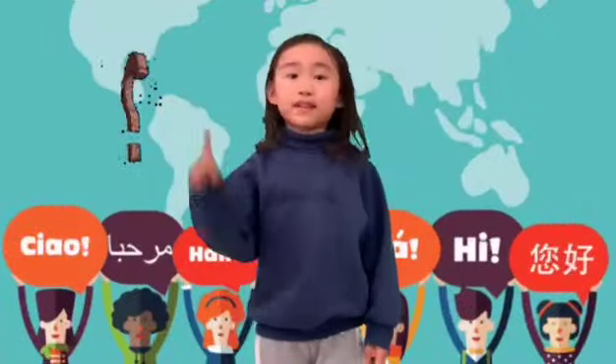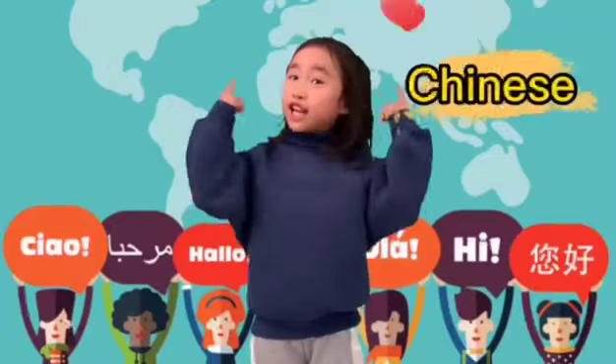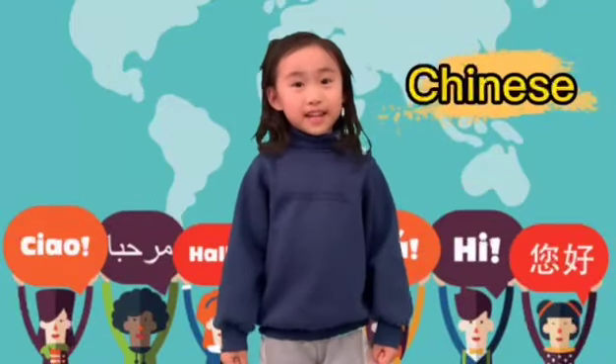Hi, do you know how to sing the Family Finger Song in Chinese? Let's sing it together! How do you say daddy finger in Chinese?